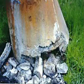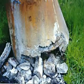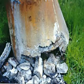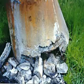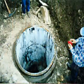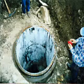Over a short period of time, brick and concrete manholes may deteriorate due to exposure to wastewater gases such as hydrogen sulfide. In most cases, it is not necessary to replace a deteriorated concrete or brick manhole.